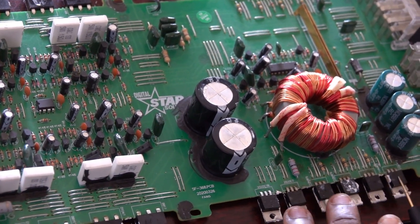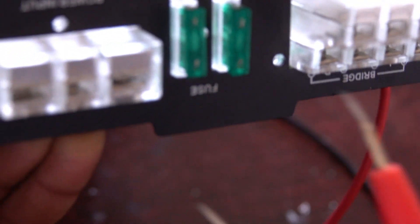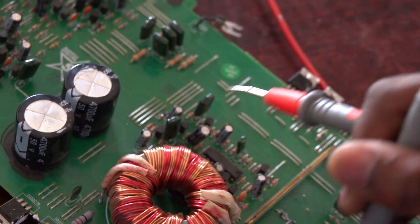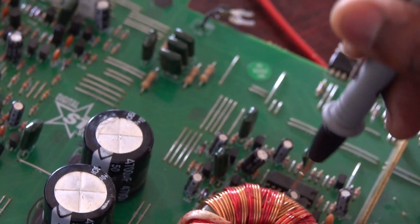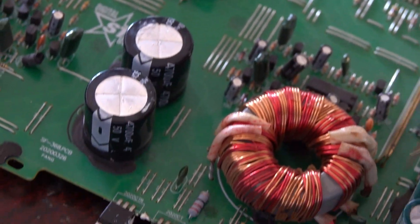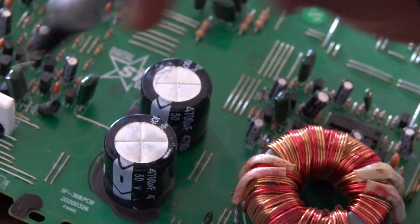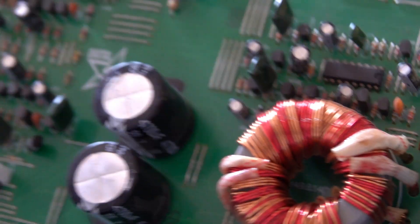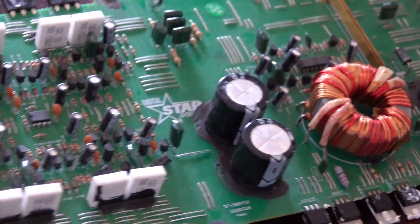I'll start by checking the main power transistors. If we check this amp you will see this is the power input with two fuses. Power comes in here to the input, goes to the fuse, then through the filter capacitors and the coil to the power MOSFETs, then to the output filter capacitors which go to the output MOSFETs.